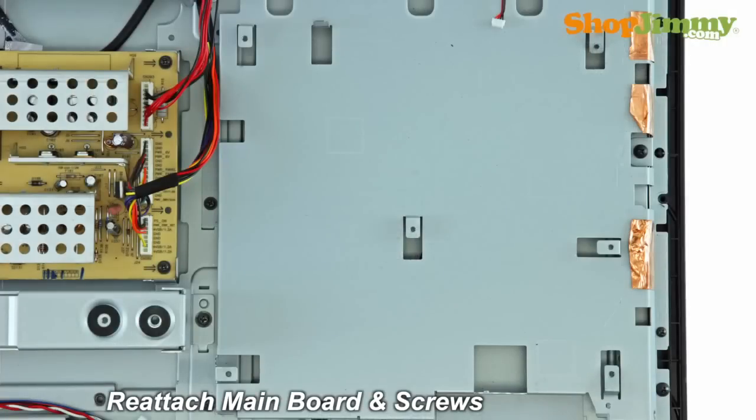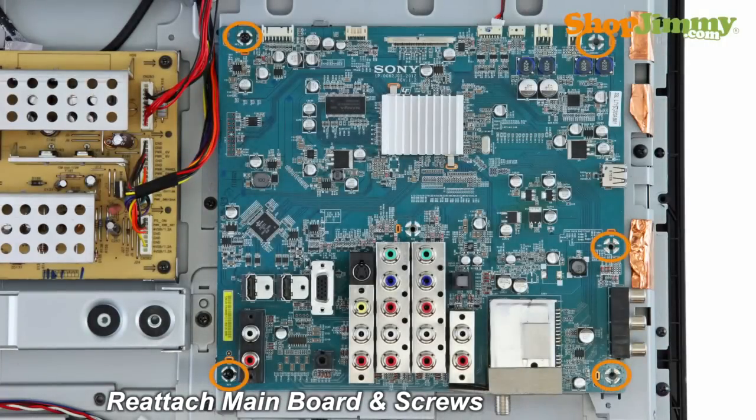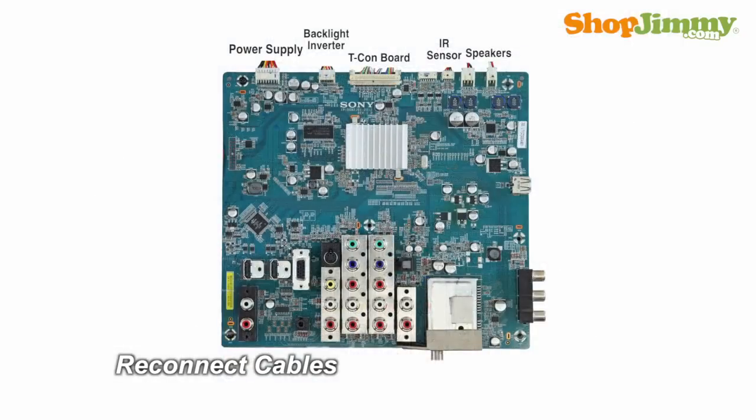Insert all screws to secure your ShopJimmy replacement board to the chassis. Reconnect all cables.